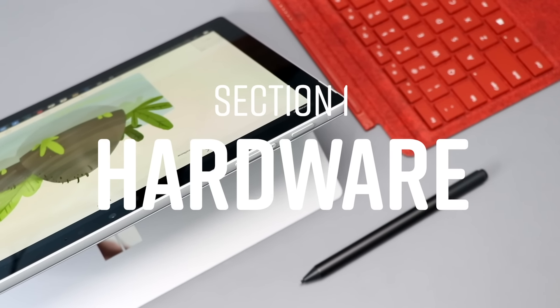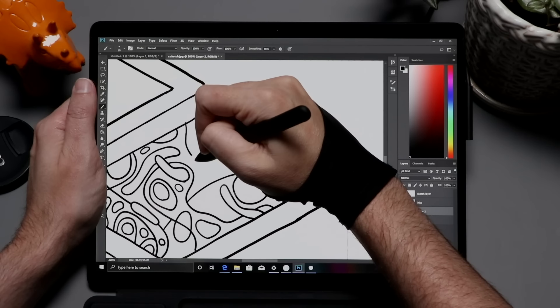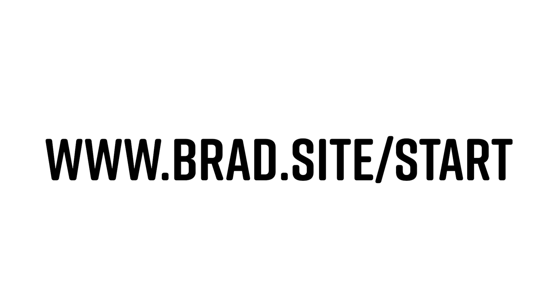This is a huge topic, so I've boiled it down to three sections. First, hardware — what do you need to buy to start drawing digitally? Second, software — what apps are out there and what's good for drawing? Third, the art itself — once you have your hardware and software set up, where do you practice and how do you get better? We're covering a lot of ground quickly. For links to all the hardware and apps I mention, go to brad.site/start.